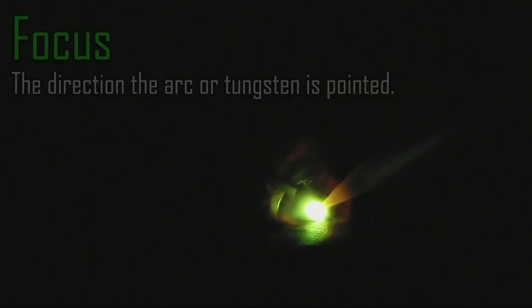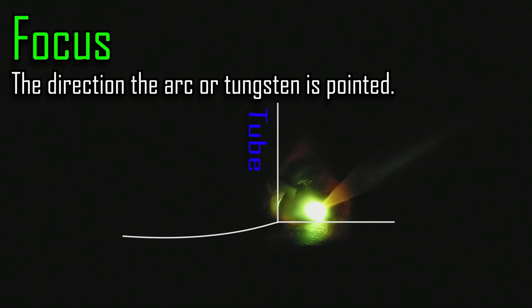I'm going to let this run for a second as I start this weld — see if you can spot exactly what I'm doing differently. Let's freeze it right there. Focus is your keyword. That is exactly what we're talking about when we discuss the direction the tungsten is pointing — it is the focus.